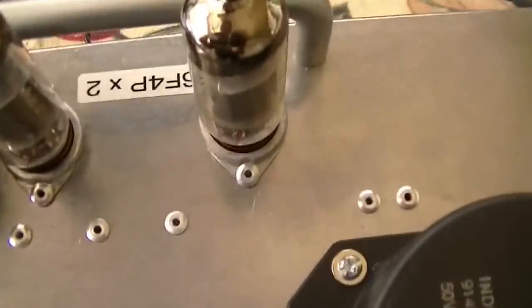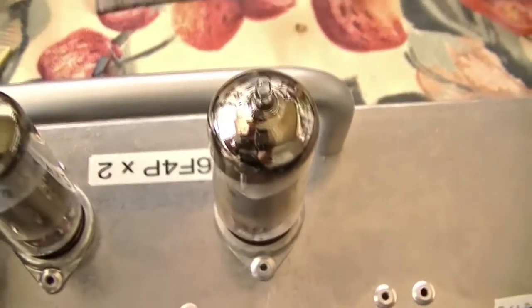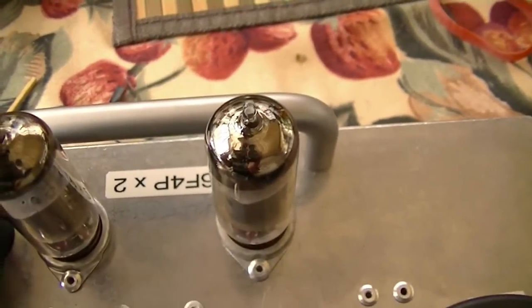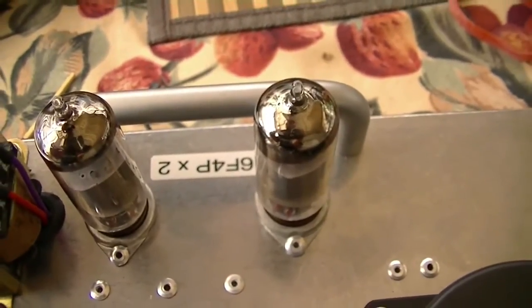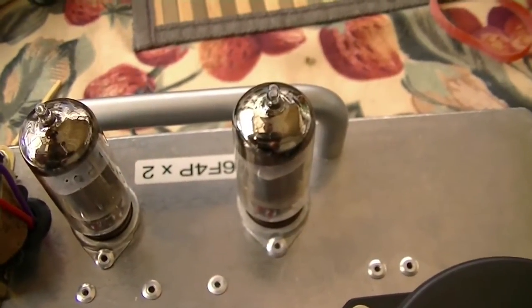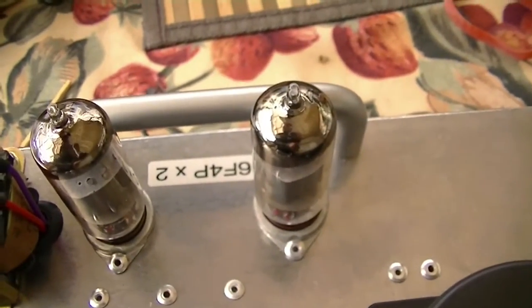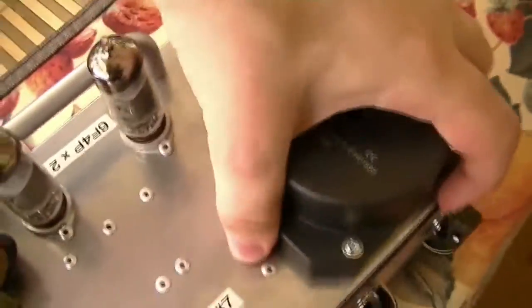In the back end it's got a pair of 6F4Ps. I believe they're the equivalent of the 6DX8, which is a valve commonly used in TV sets as a video amplifier and sync separator or similar. Basically it's a triode and a pentode in one, hence the reason it's got so few valves in it.